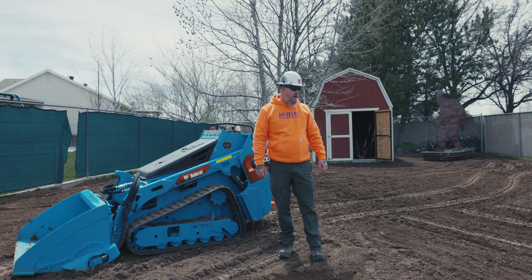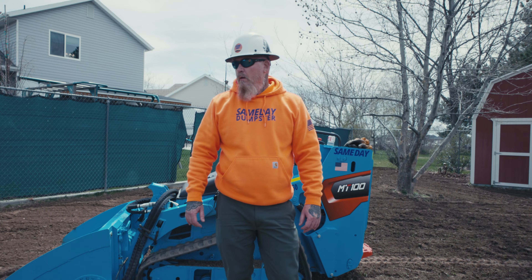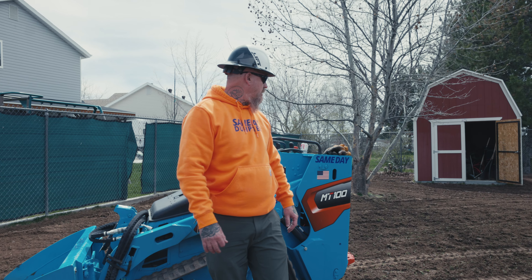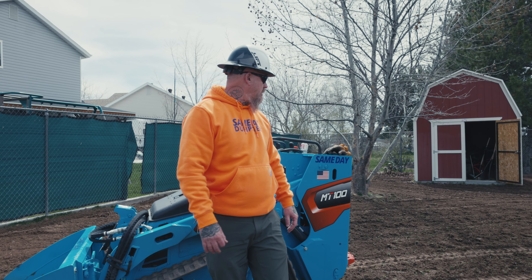We've got about two and a half hours in total run time to completely get rid of this lawn, kind of smooth it out. It had some slope in it — had a slope right here where the tree was. The only thing we left is a patch of grass per their instructions for their dogs — I think they're going to wire that off and let their dogs use that for a little play area. It turned out pretty good. Fast work with this MT100 — it worked like a champ.